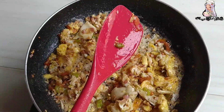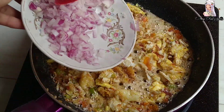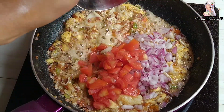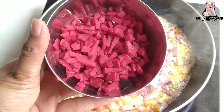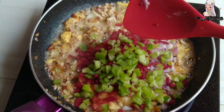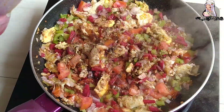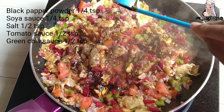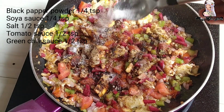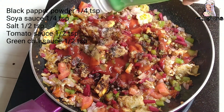We will add raw vegetables here — we have tomato, chukander (beetroot), simla (capsicum), mushroom, and if you have other vegetables like gajar (carrot) you can add those too. You can adjust the quantity of vegetables. With this I have added 1/4 teaspoon black pepper powder, 1/4 teaspoon soy sauce, 1½ teaspoon namak (salt), 1½ teaspoon tomato sauce, and 1½ teaspoon green chili sauce.